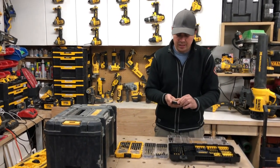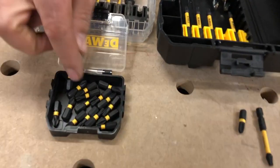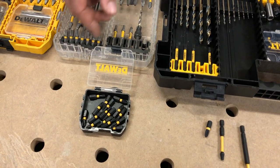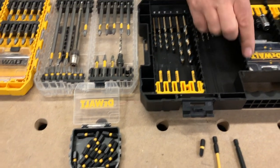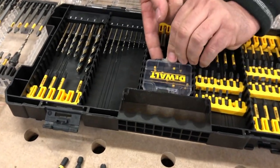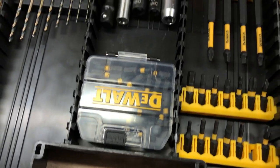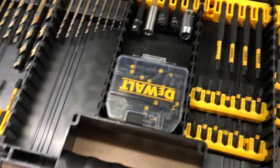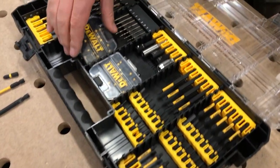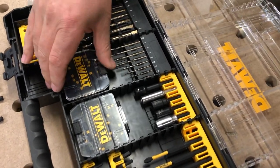This kit has a bunch of little Phillips bits and some T15s and things like that, but it's just kind of weak. And you can't even get into it easily — I have to flip it around and get a screwdriver underneath; the opening needs to face this side. This is how it came — I haven't adjusted anything in this kit yet. That's my honest opinion.